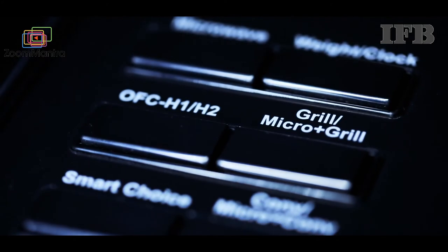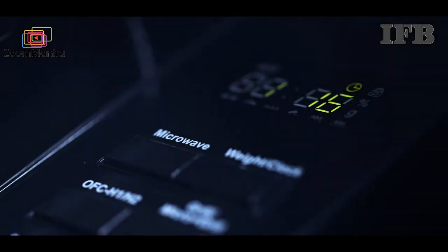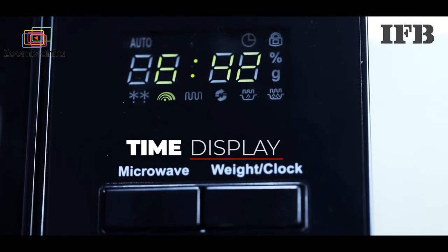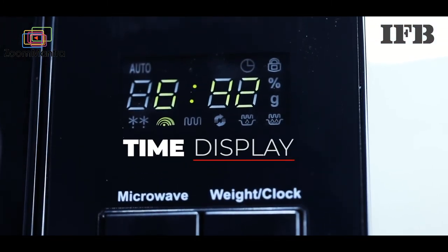This oven has got a great time display with easy to read digital numbers, keeping you informed about cooking time, power level and time at every stage of use.